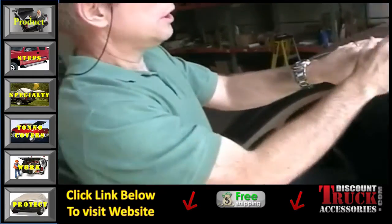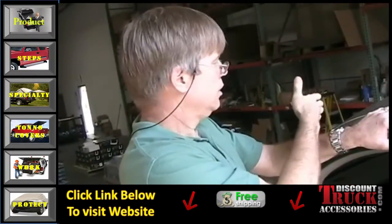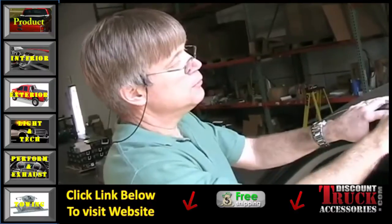When you do the other side, make sure the bracket is at the same position. Measure from the windshield to the edge so that it's straight across. You don't want the brackets at an angle — they'll come loose that way.